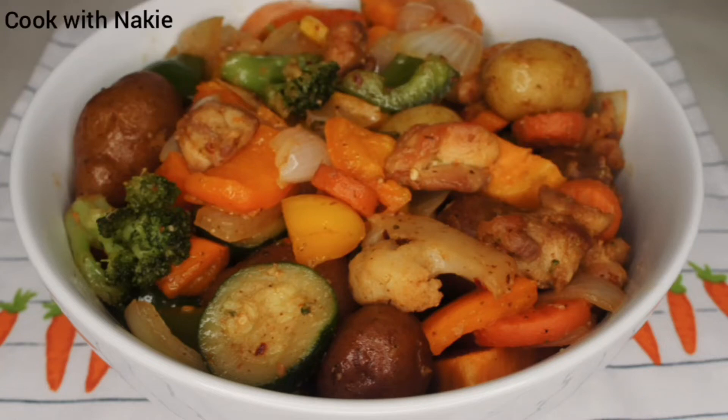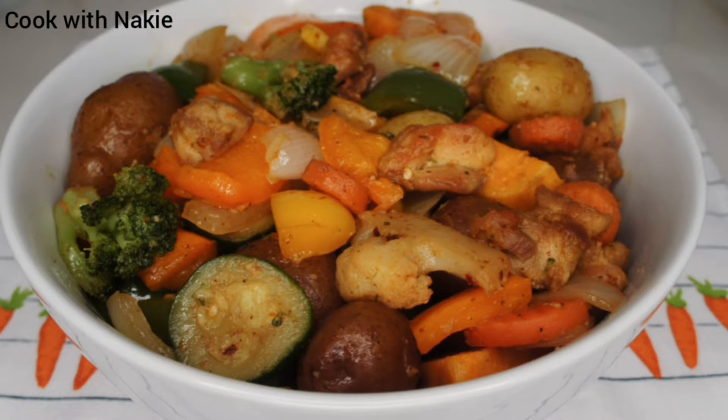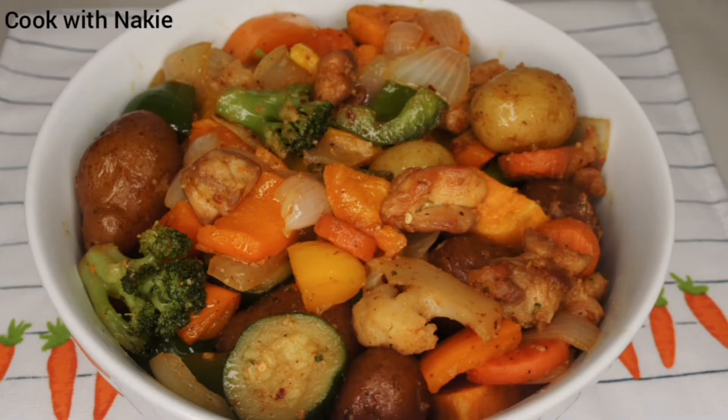Hello everybody, welcome back to my channel. Thank you so much for stopping by — to all my new and old subscribers, thank you so much for watching. On today's menu, we are making chicken and potato stir fry. This is an easy one you would love to try, so let's get started.